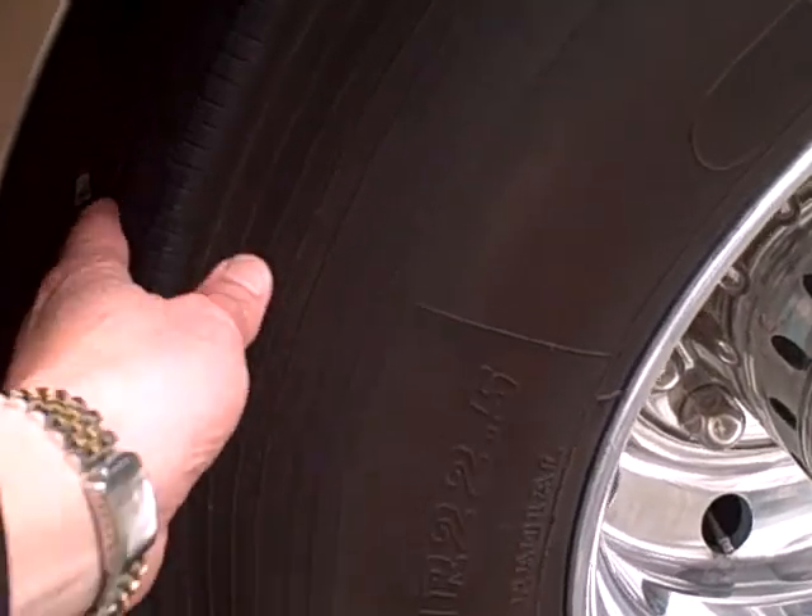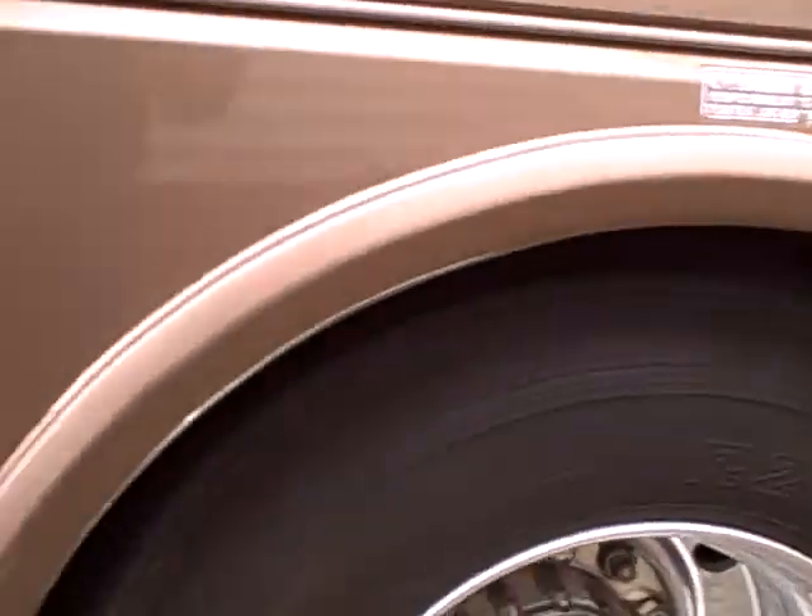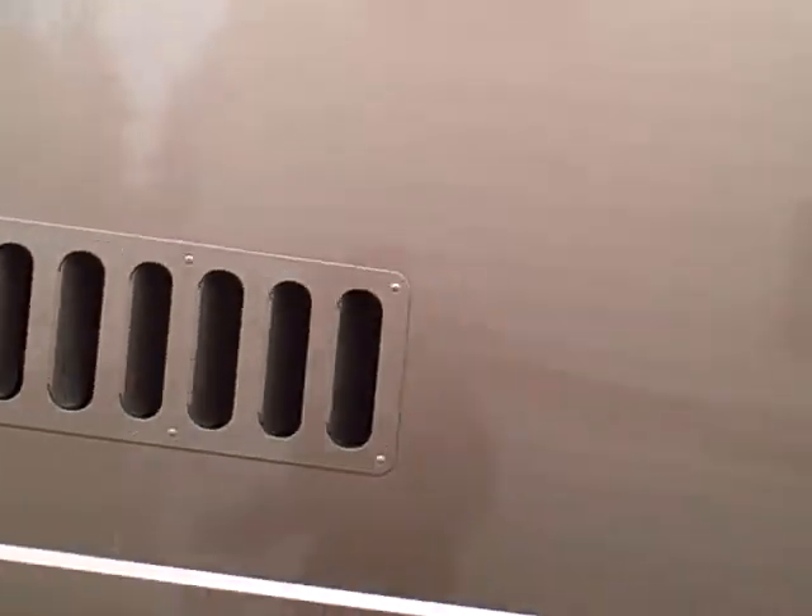Nice tires here too — they're in really, really good condition. Regular alloy wheels around the back.